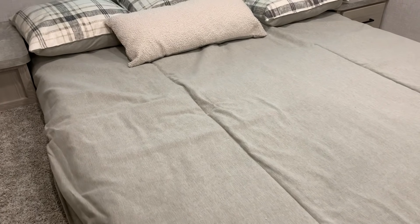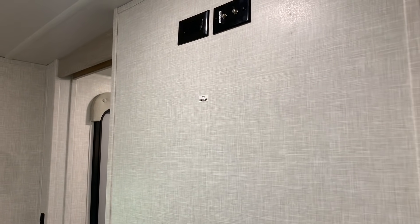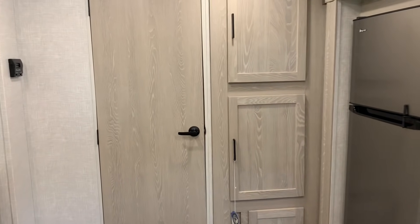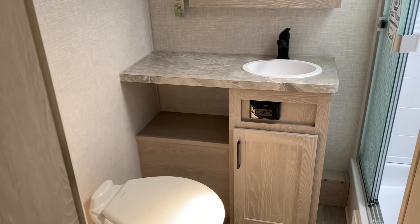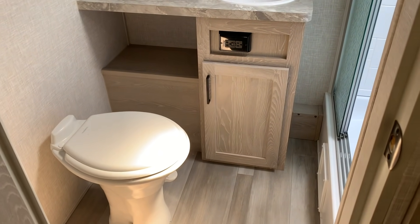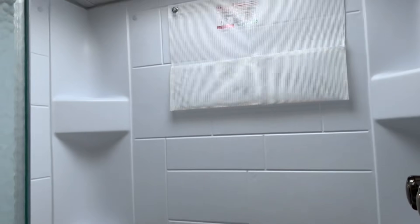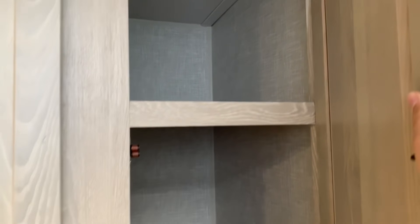60 by 74 camper queen bed. That window opens out from the bottom. If you want to put a TV in the bedroom, you can mount it right there. One of the best things about this unit — other than the storage and the theater seats — is the bathroom. This is a really nice bathroom. You actually have some counter space, room for your legs to sit down, a big shower that I really like, and massive amounts of deep storage with a shelf. Additional storage here too.